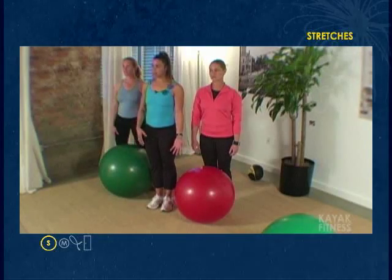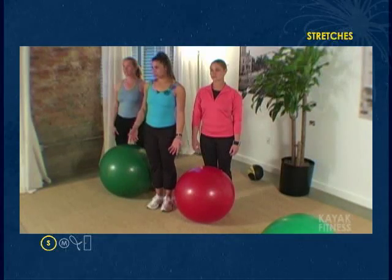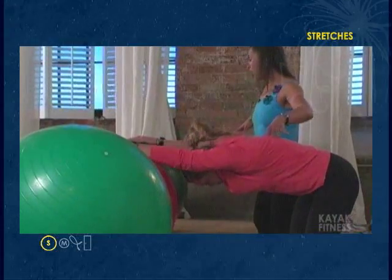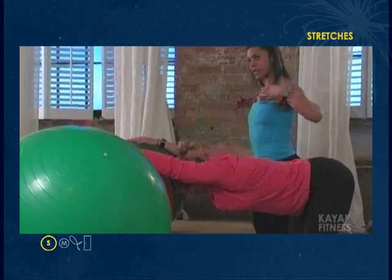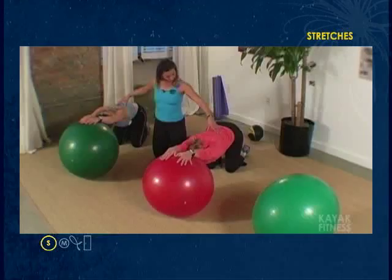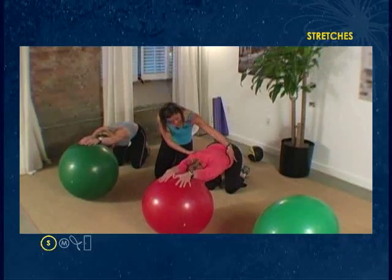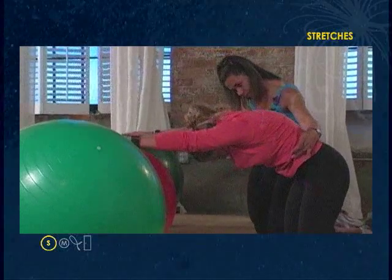We're going to stretch. After a long day of paddling or working out, you need to be sure to do this part. Press your chest towards the floor and arch the back, opening up the chest, stretching out the lats. Exhale again and tuck the tailbone towards the head — six to twelve again.